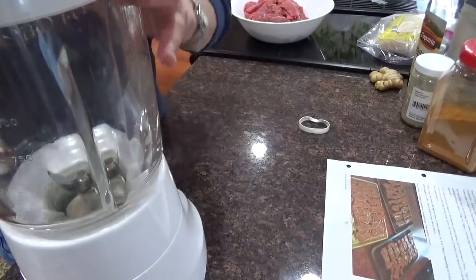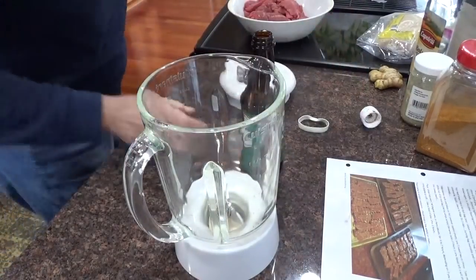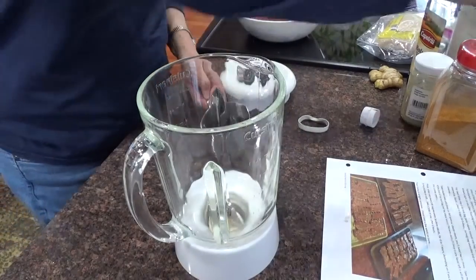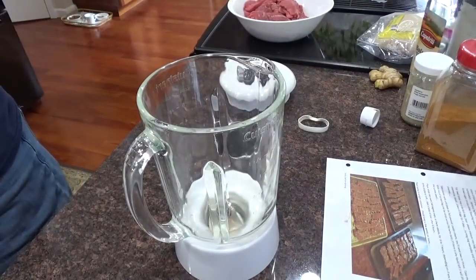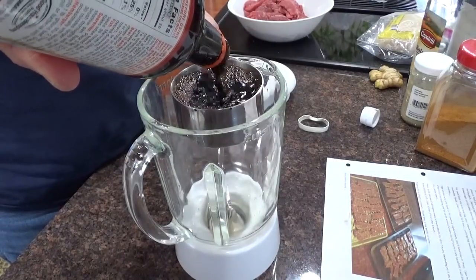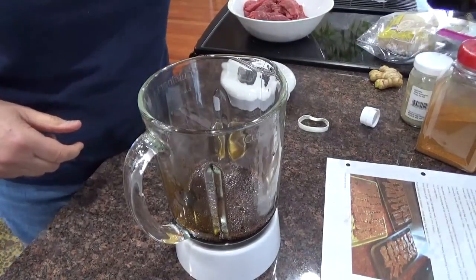Okay, in my blender I'm going to put in a cup of soy sauce. Well, I don't think I have a whole cup, but I'm going to actually measure today. Close to a cup of soy sauce — so I'm going to finish it off with teriyaki, which is pretty much the same thing. I'll put the teriyaki in to make up a cup. Then half a cup of balsamic vinegar.